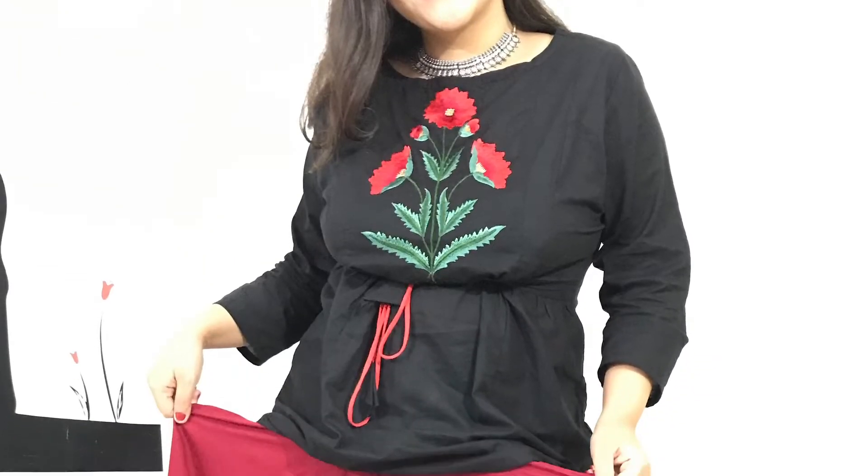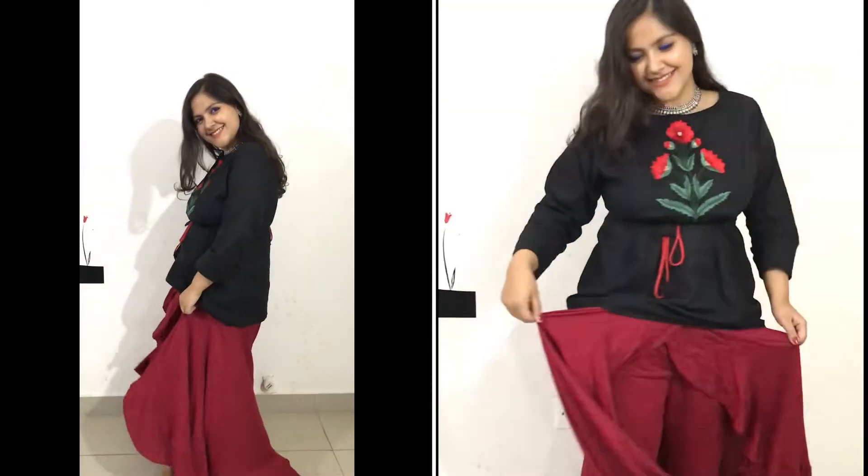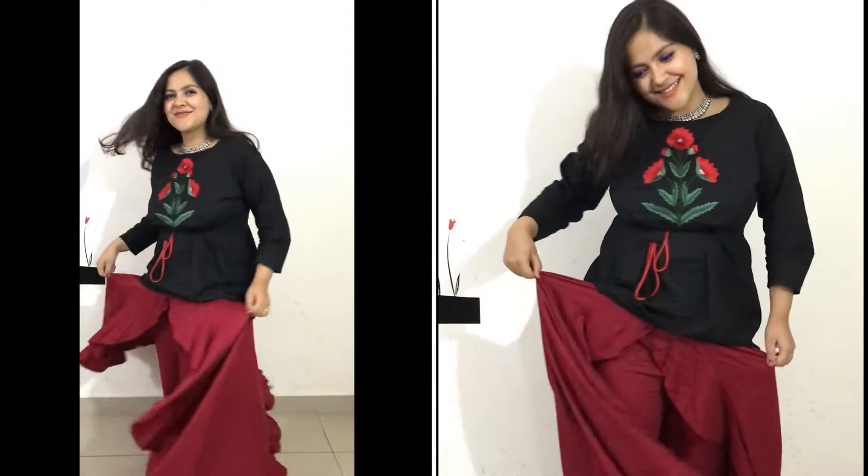The next look is a long black top with skirt. This is a plaza look and it has a skirt back. It is a stylish, Indo-western kind of look. People who want to wear suits, saree, or lehenga can go for it. Don't forget to pair it with silver jewelry — this will be a nice look.